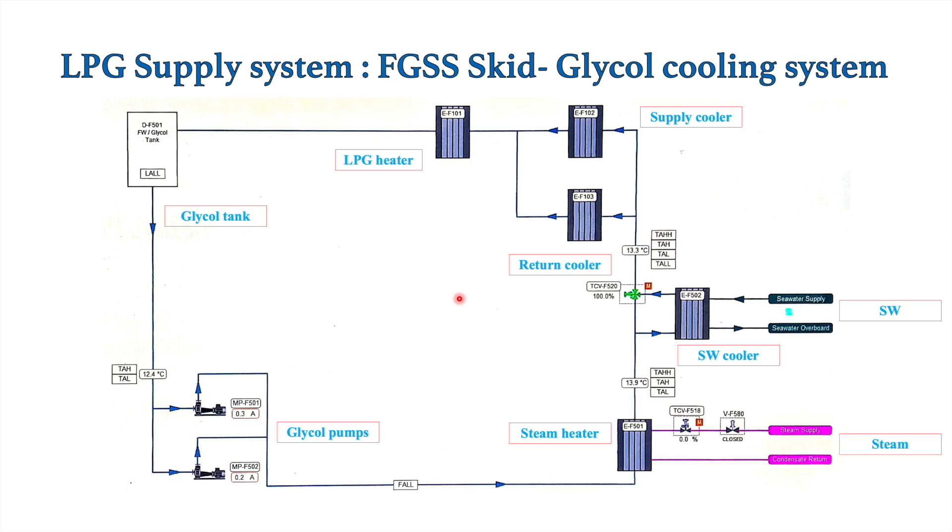This is how this closed circuit maintains the LPG temperature in the FGSS skid. Now let's discuss some practical aspects. The solution of fresh water and ethylene glycol is a 50/50 mixture — 50 percent ethylene glycol and 50 percent fresh water. We need to maintain sufficient level in the tank so that the fresh water glycol pump doesn't lose suction. For this purpose, the tank has a low-level alarm as well as a trip — if the level goes below the required level, the pumps will trip and the whole FGSS system will also trip.